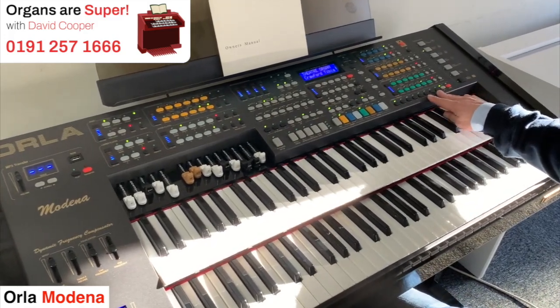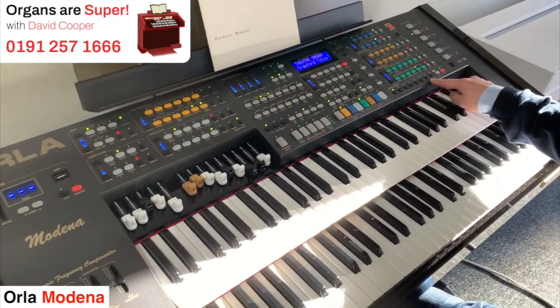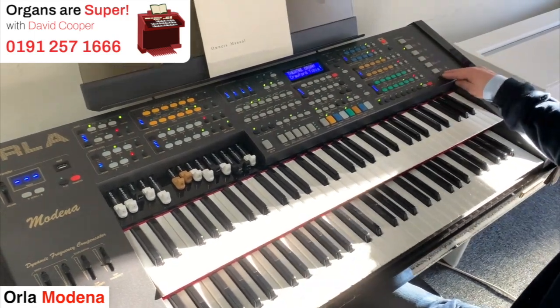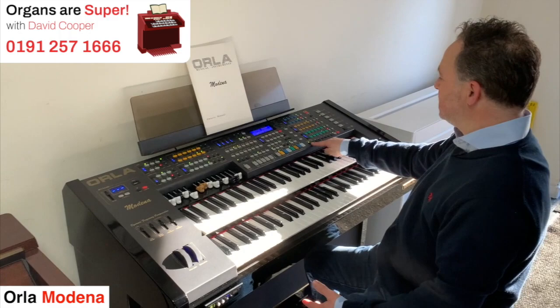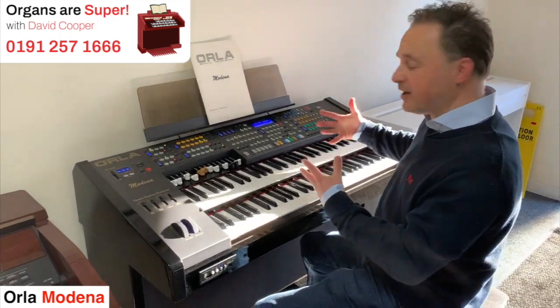There are eight buttons, but they double up, so there are 16 choices, and you've got all these different batches of sounds to choose from. So I've got it on the theatre organ sounds. I'll go through a few to see what they're like, see what you think.